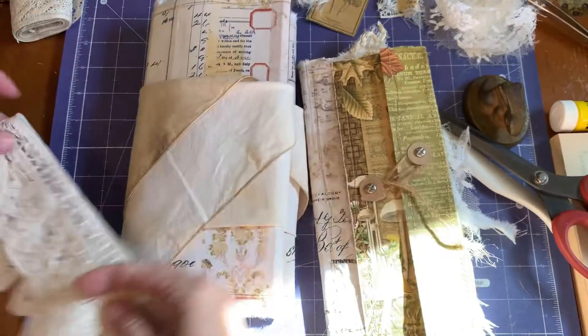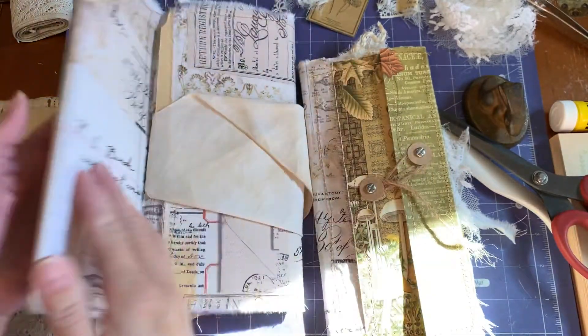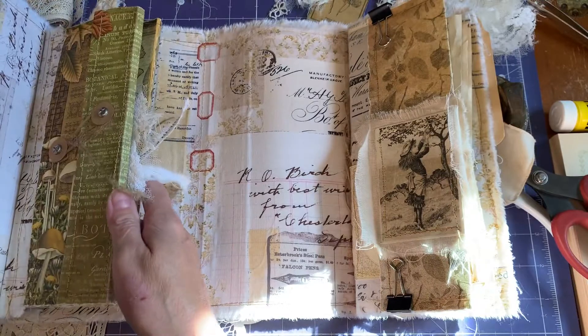And this is just waiting to be sewn, so I haven't done anything with this yet. And this removable folio...